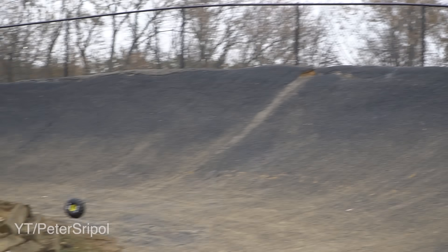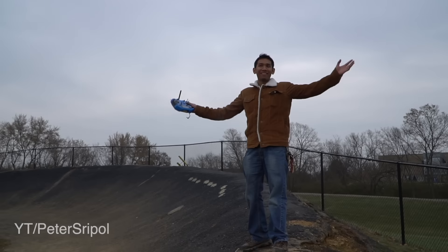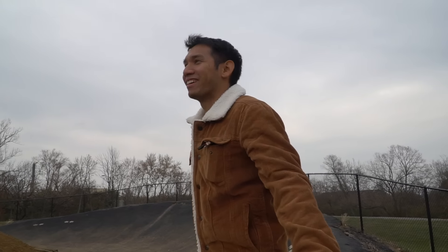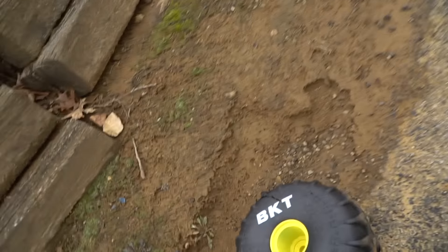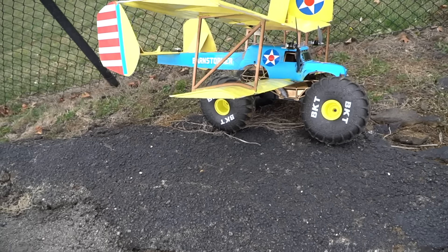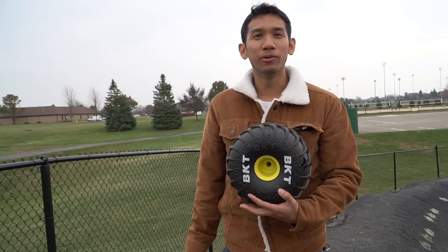I think we broke it. Oh no. Alright ladies and gentlemen, that concludes the epic adventure of Barnstormer. Let's go inspect the damage. This is probably a bad idea. I'm kind of tired of this. Let's see what I did there. I guess that was wheelie cool.